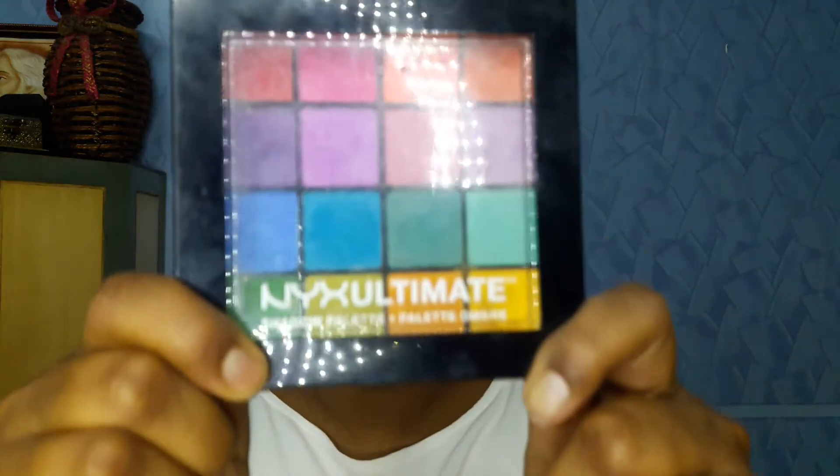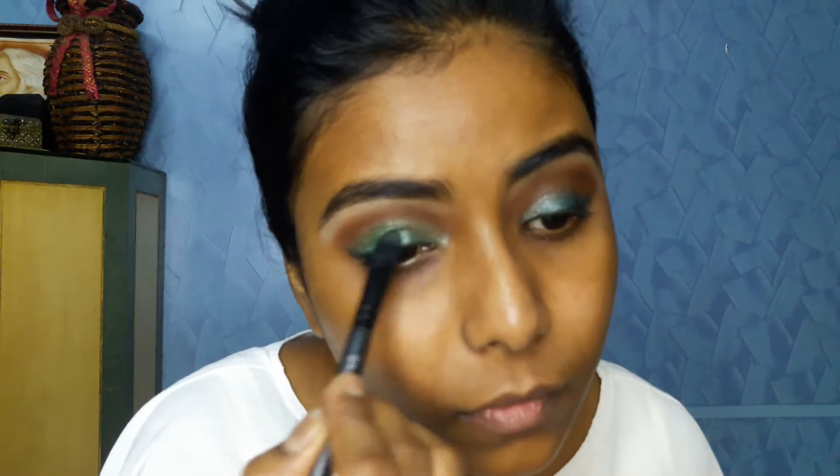I'm done with the crease color and now I'll be moving on to my lids again. For that I'll be using the NYX Ultimate palette in Brights — it has some brilliant vibrant pressed pigment colors. I'll use a particular green color from it and dab it on the lids of my eyes. Since the brush isn't picking up much color, I'll use my fingertips again — be very gentle for even application and blend out everything.